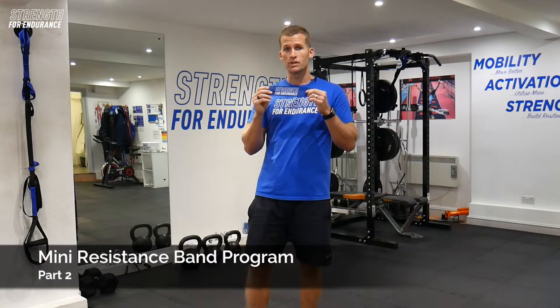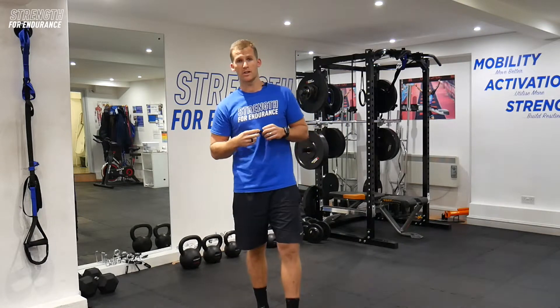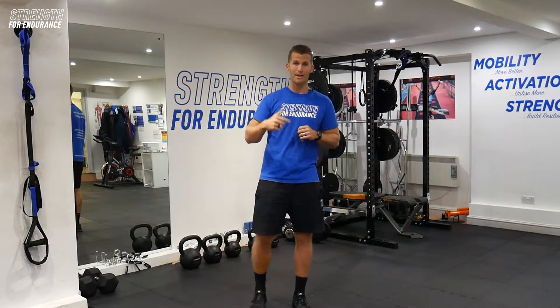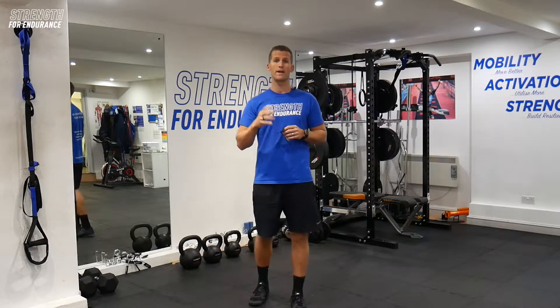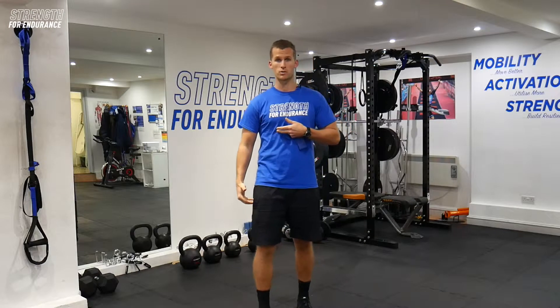Hi guys, we've put together a new resistance band program for you all. It's going to consist of four new exercises that you could start to utilize on a more daily or weekly basis that are going to go a long way to improving your overall glute strength, and in turn improving your overall hip strength as well.